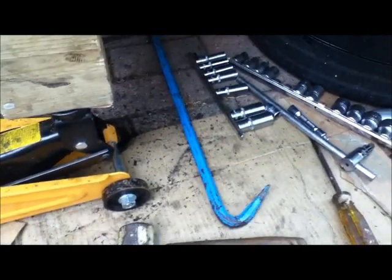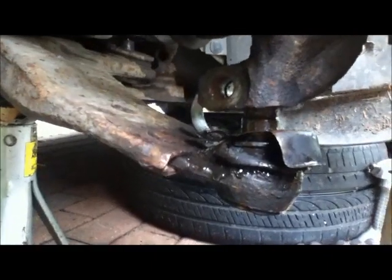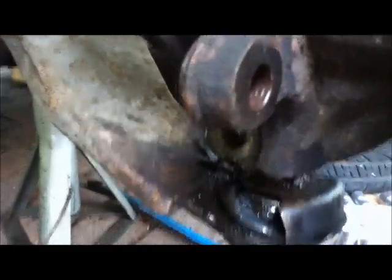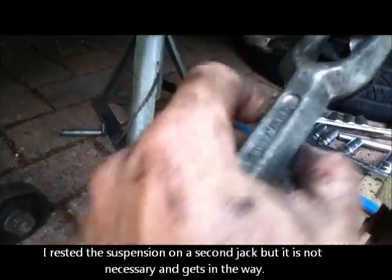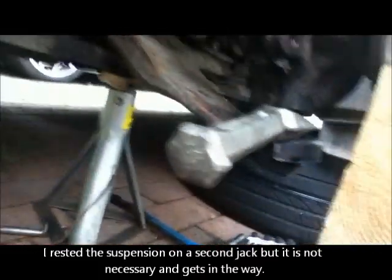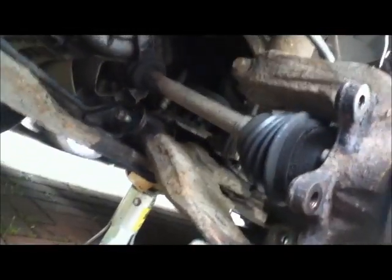I tried using a crowbar to get the pin out and that turned out to be a dead loss, so I've been using an old Sykes Pickavant driving tool — this is what we used to use to take track rod ends off — and hammering it in there. That's got quite a long way in, but the bolt still does not want to come out, so I think I'm going to have to undo the other end.